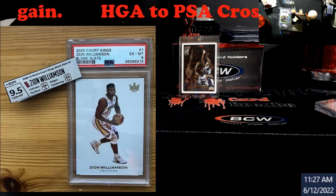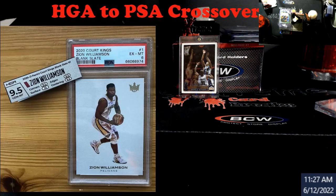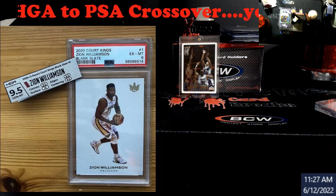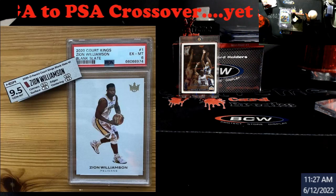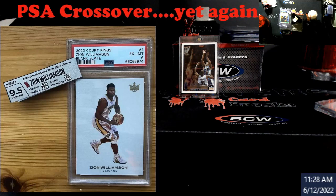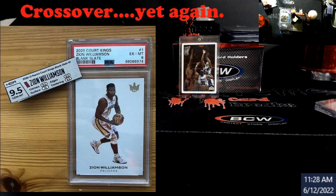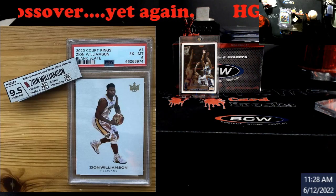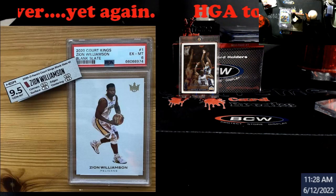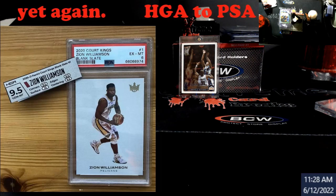They were explaining it to me — I'm not a subject matter expert on it because I don't use HGA — but they're saying that could be where the card was a 95 gem going in, but because of the way they're bonding the slabs and the pressure and all that, it could damage it coming out. And that's something you're risking no matter what company you're cracking out of. You risk damaging card surfaces, edges, corners, whatever it may be.